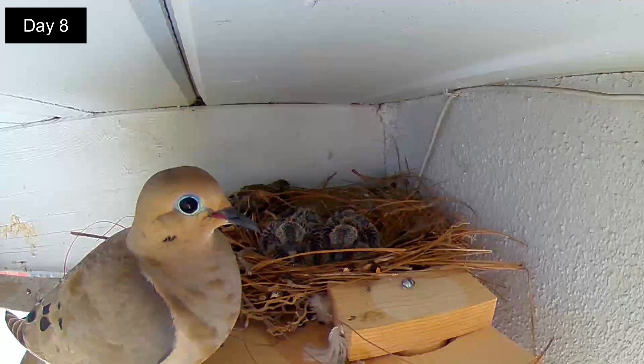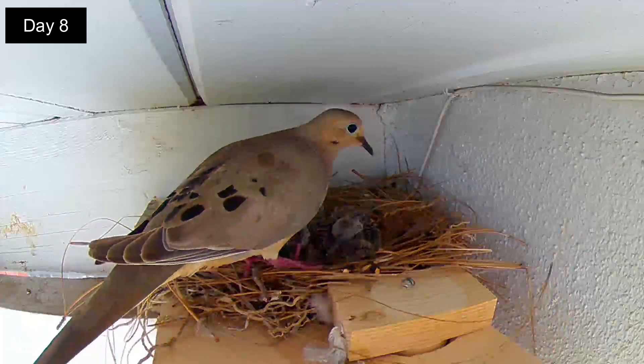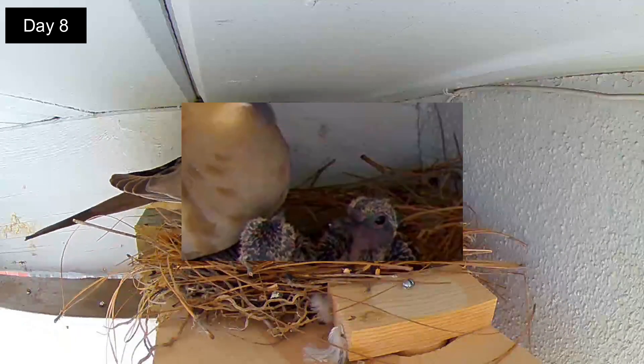Day 8. It's late afternoon and the mom has just switched places with the father. She has just announced it's time to eat with a coo before feeding the squabs.